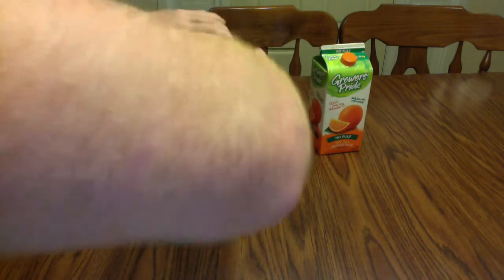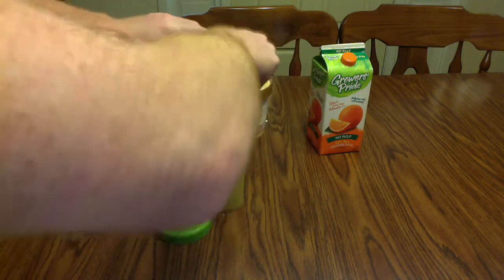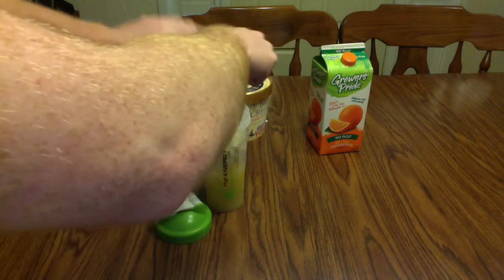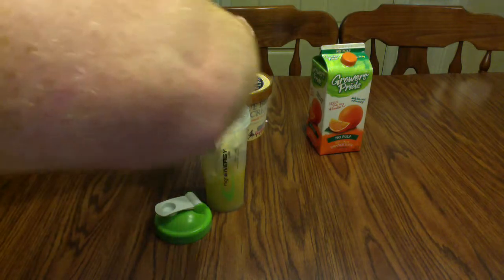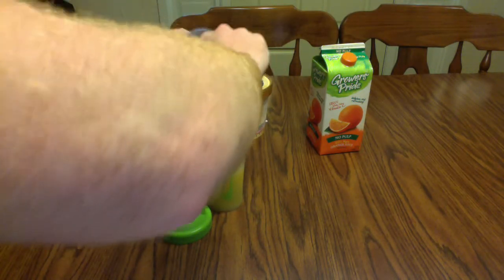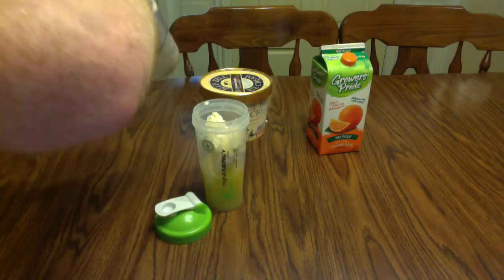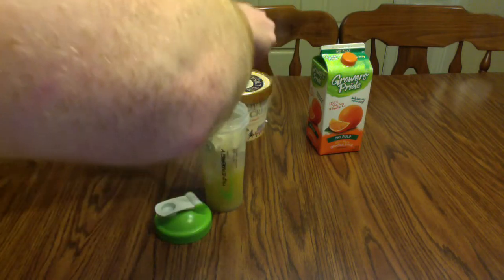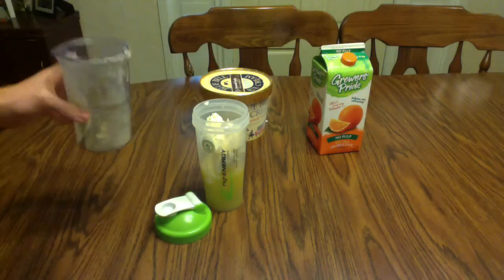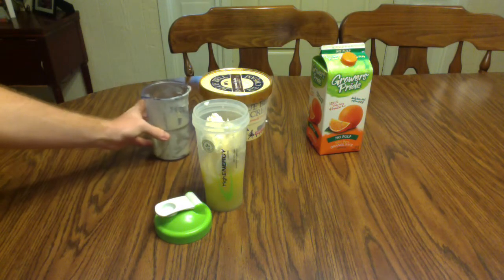Once you get all the ice cream in there, make sure you have your blending ball inside of the cup, and you're going to start rapidly blending the mix. It will take about two minutes to blend this completely. Make sure you get as much of the ice cream as you can liquefied. The whole mixture won't be a complete liquid — it'll be somewhat like a sherbet.